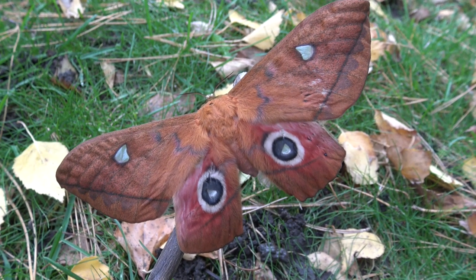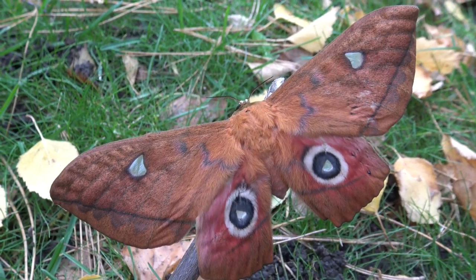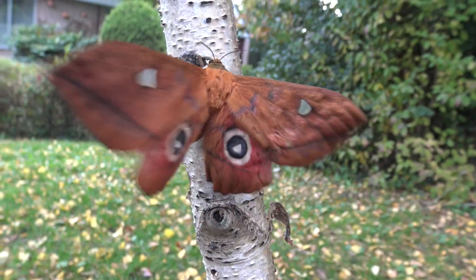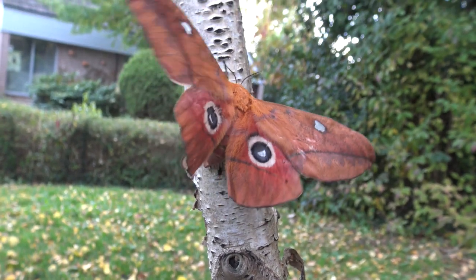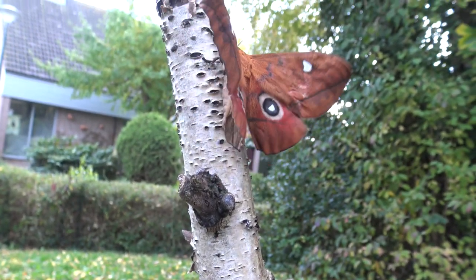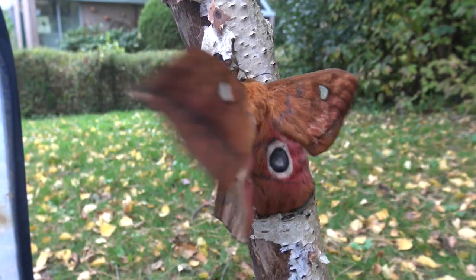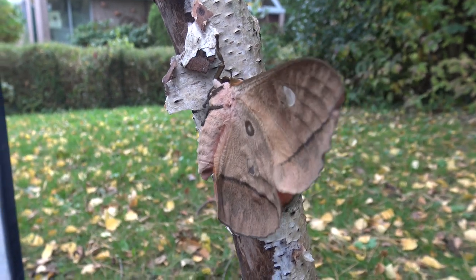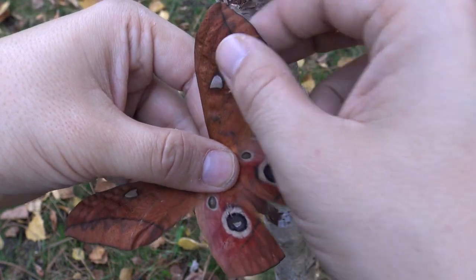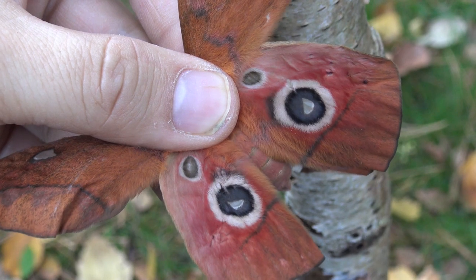And here is the female — but something is wrong with her. First of all, it seems her wings were slightly deformed unfortunately. Not only that, it seems this female was the only female I had out of all my caterpillars. So for the second time my rearing of this species did not go the way I wanted. It also seems this female had a mutation that gave her an extra eyespot that this species normally does not have.